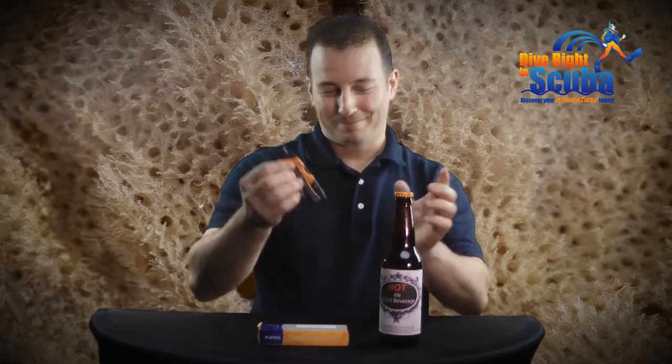The Captain Rescue Knife offered by DiveRite and Scuba is a handy and trusty companion that you should never leave home without. I'm Don Costanza. Thanks for watching.